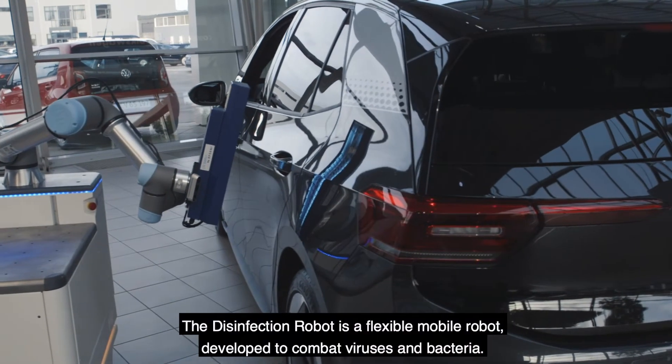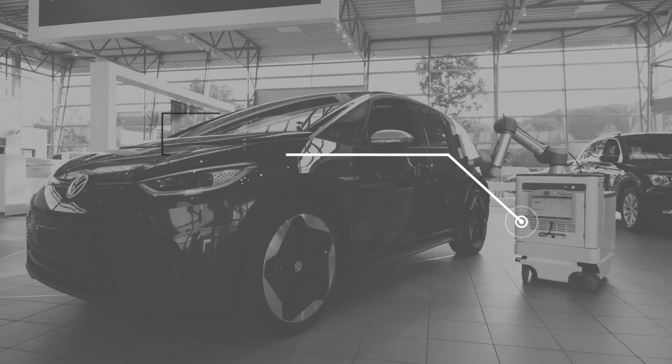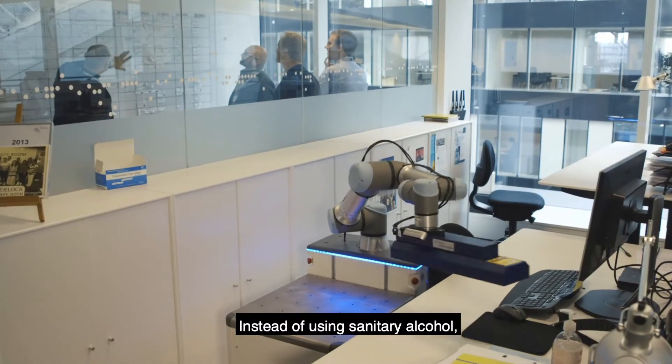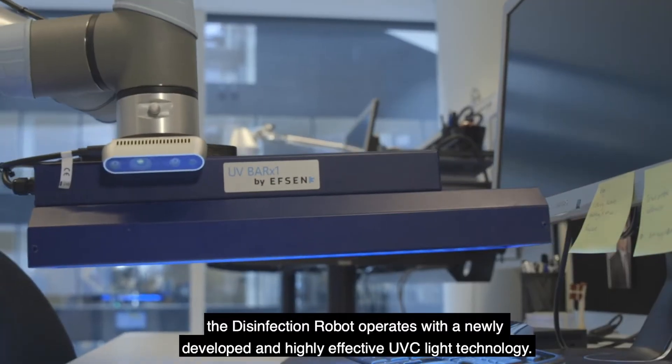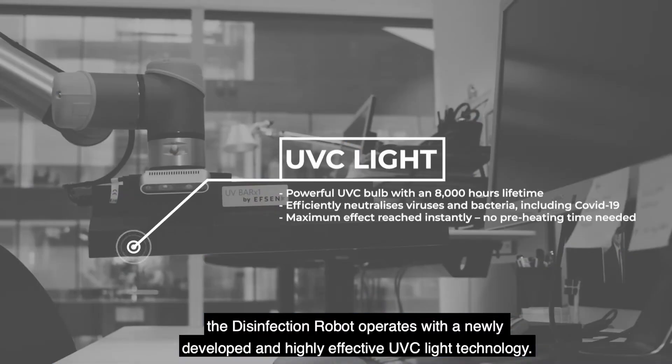The disinfection robot is a flexible mobile robot developed to combat viruses and bacteria. Instead of using sanitary alcohol, the disinfection robot operates with a newly developed and highly effective UVC light technology.